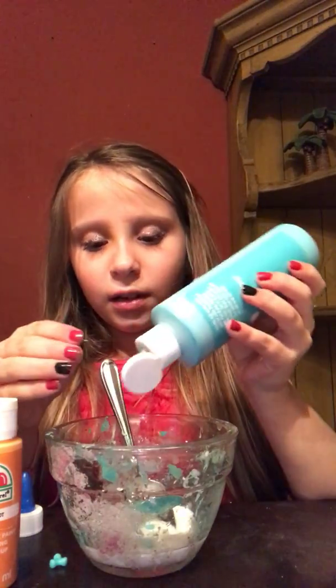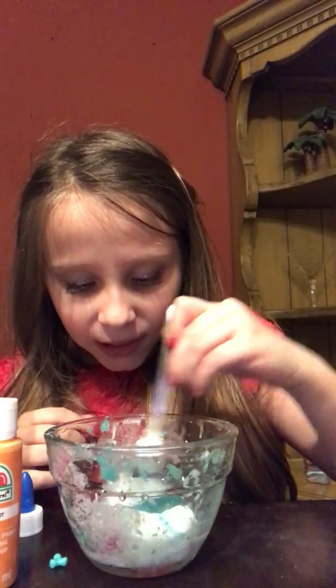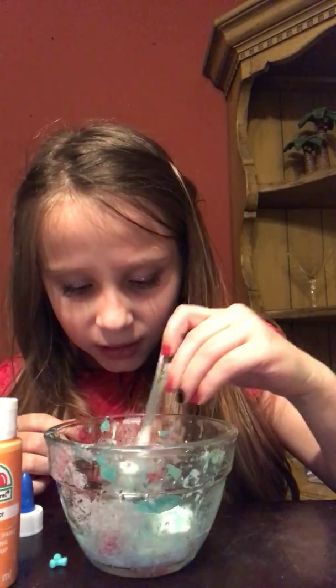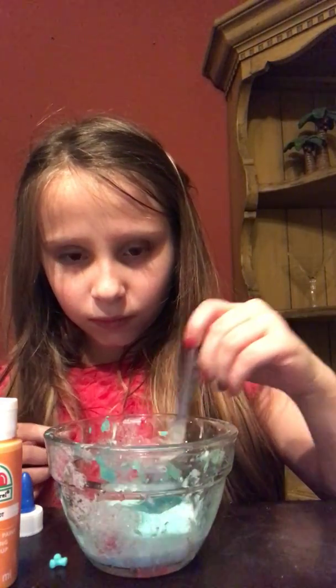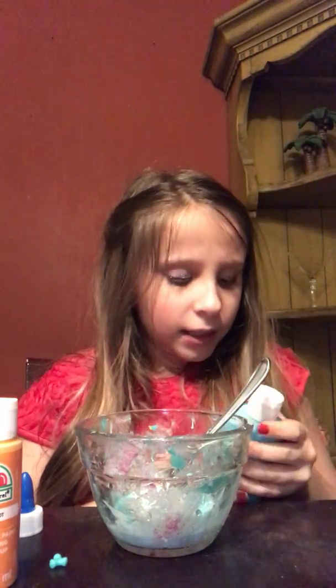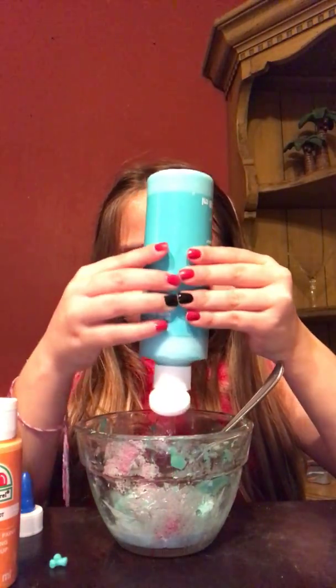Oh my goodness, it's so watery, guys. So I'm gonna mix in the colors — let's hope this works. If you're wondering about this bowl, it's dirty because this is my slime-making bowl.